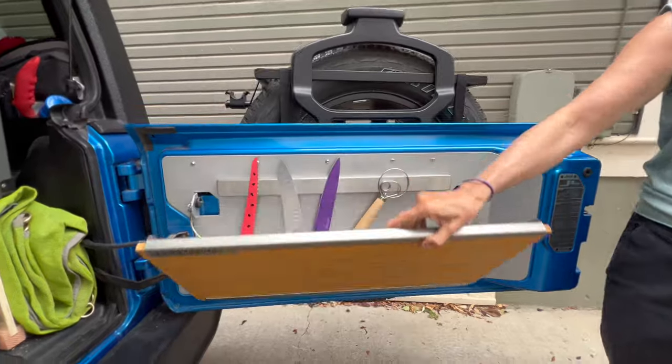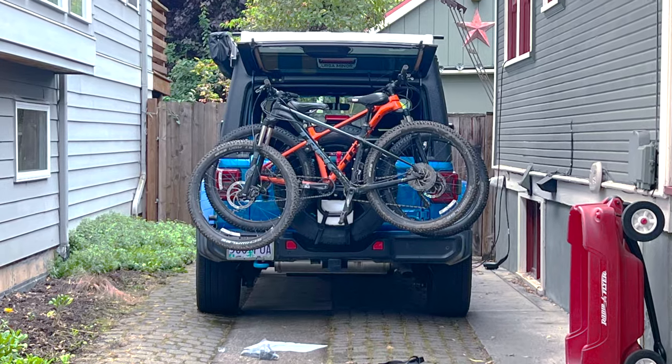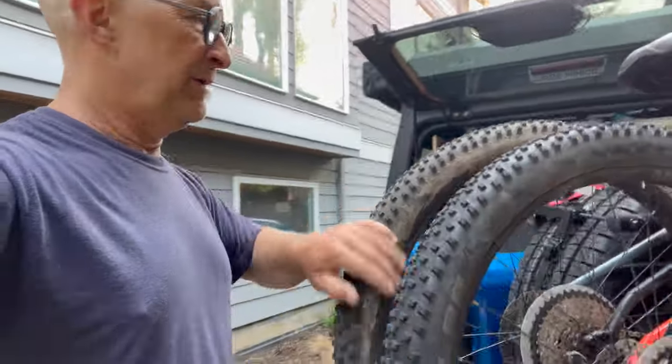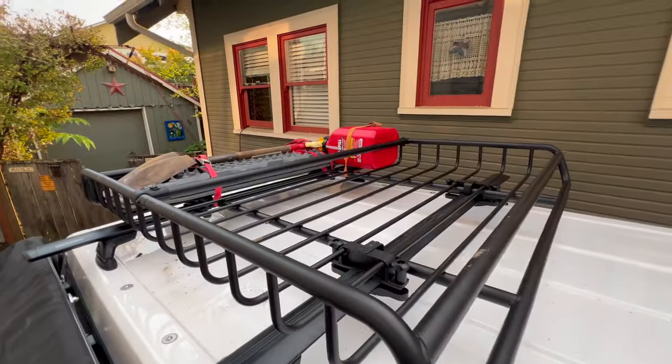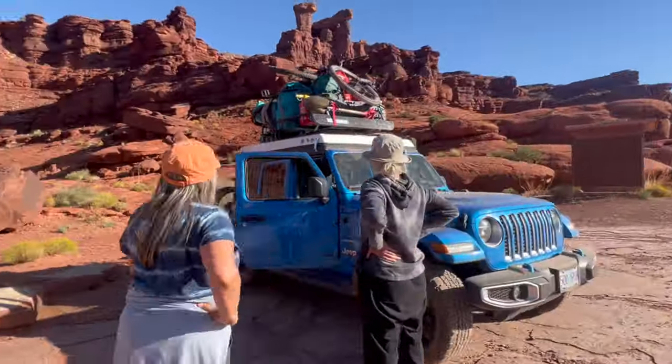We added a tailgate tray to put our camp stove with a pull-out cutting board. We needed a bike rack that's compact and doesn't impair clearance on rough roads, and we needed a way to pile a bunch of gear on top so we could be the support vehicle for eight friends on a mountain biking trip.